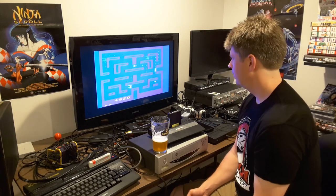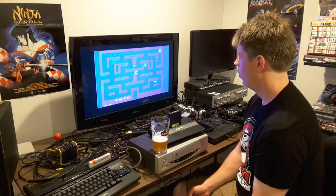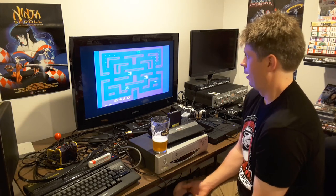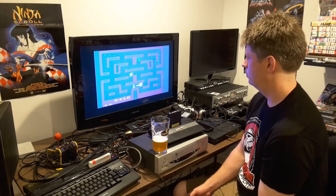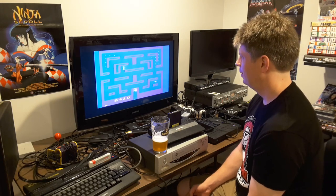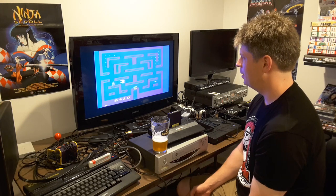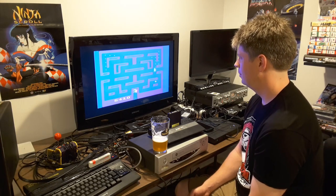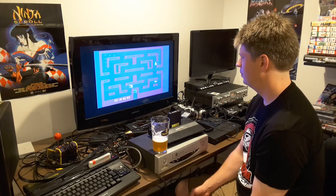As you broaden your depth of collecting for the Atari 2600, you reach a certain point where you have all the big games, and what you're left with is a bunch of oddball titles — some of which are truly horrible. Others are surprisingly good, like this.